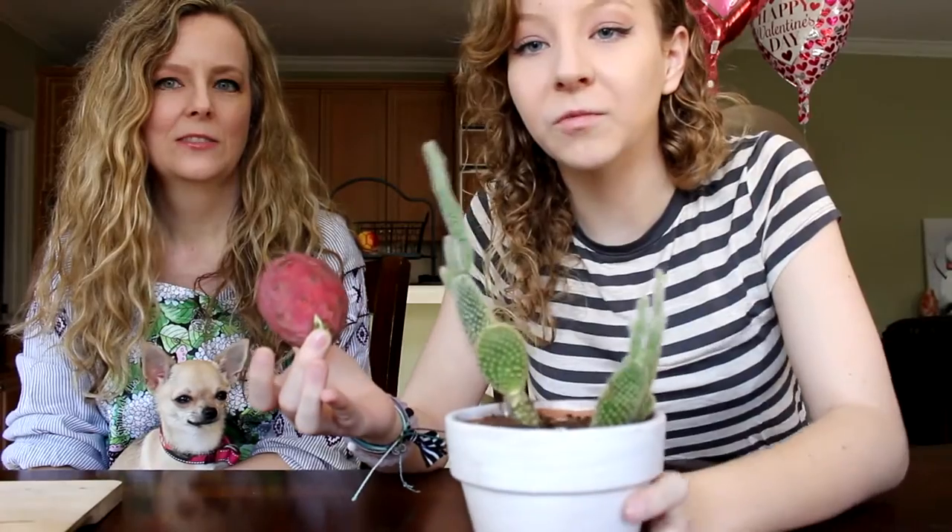Anything cacti, let me tell you, even this little dude — these look fuzzy and friendly, they're not. If you get them in your hand, it hurts really bad, and you can't see them and you can't get them out. But anyway, we've never had one of these before, so we're going to be cutting it open.